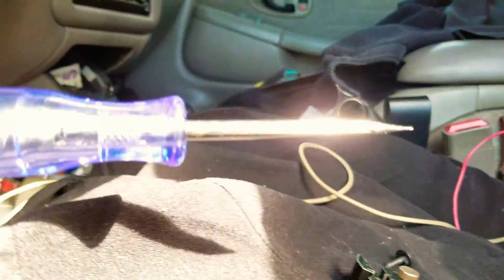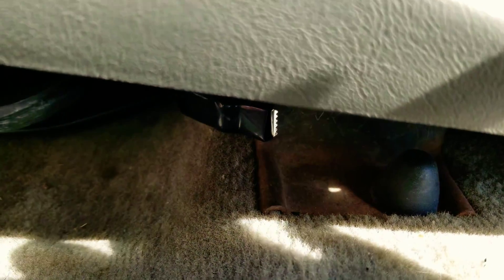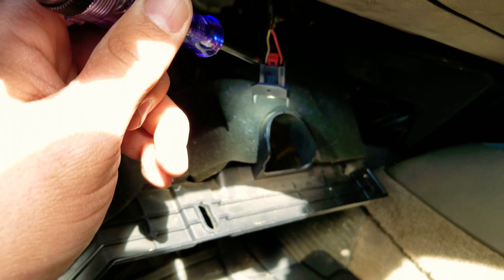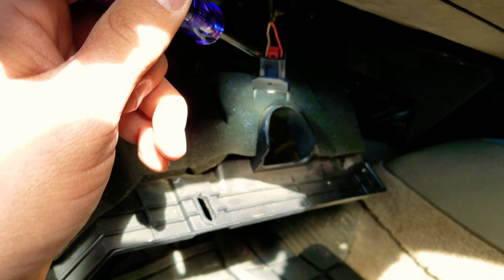I'm going to be using a test light to check the negative and the positive. I'm going to be grounding the test light with the seat's bracket. The white wire looks to be the negative and the orange is the positive. This light is held by one bolt.